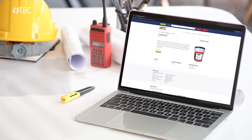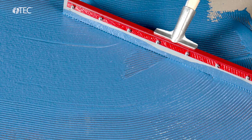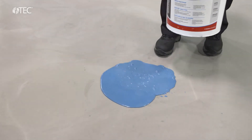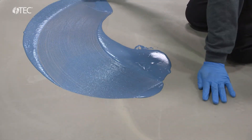TechLiquidam EZ is your go-to solution. It is the only water-based moisture mitigation product that performs like an epoxy. This one-part water-based moisture barrier can be applied on concrete up to 100% RH and achieves a perm rating of 0.1 or less.